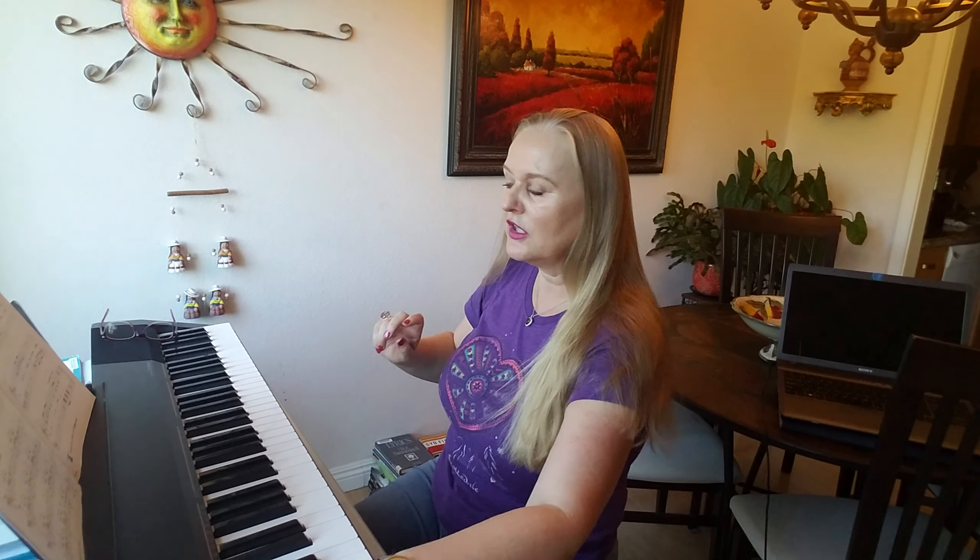So, you are going to put your hands in D position, okay? And then it goes like this.